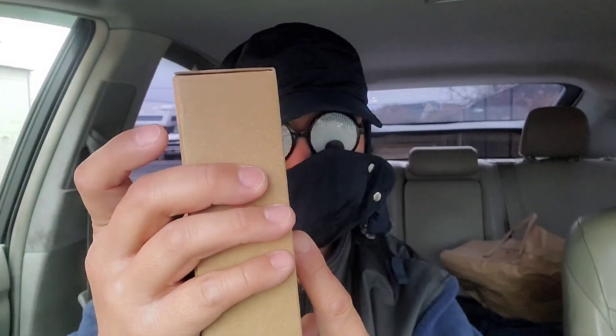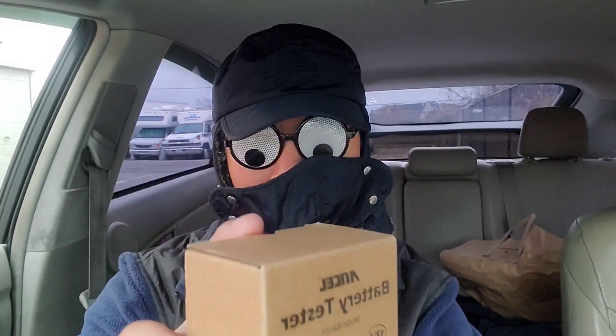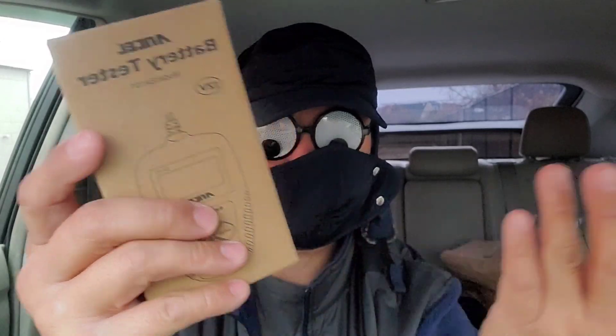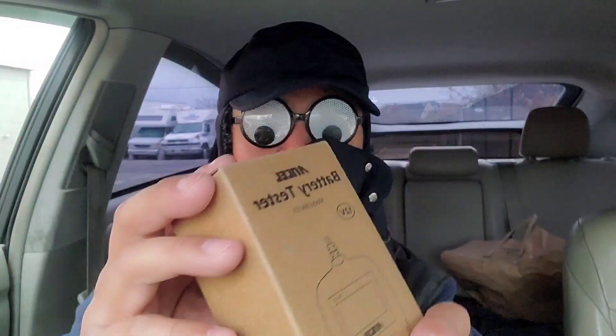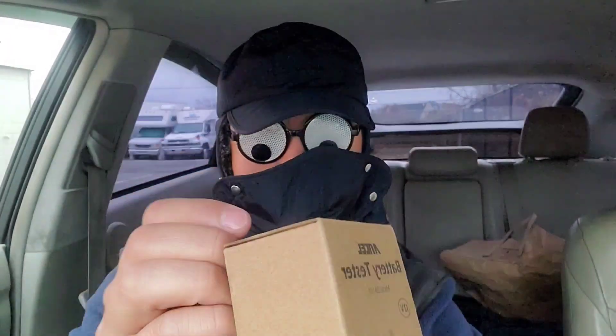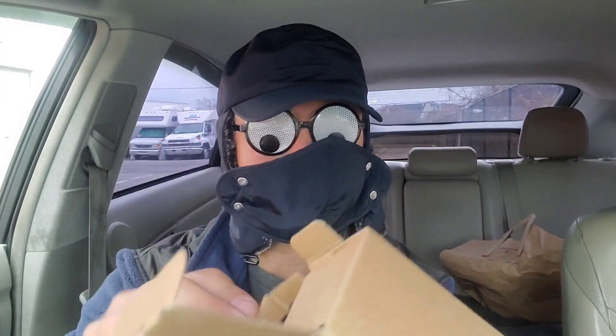This is an unboxing and review video. If you guys have this, drop a comment in the comment section and let us know whether this is a decent battery tester or not. It's about 50 bucks with taxes on Amazon, so it's got to be decent for that price.